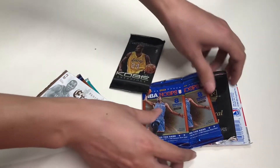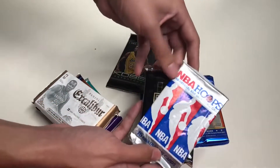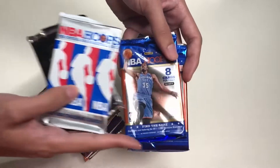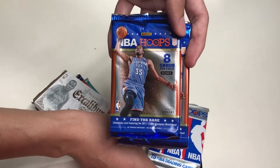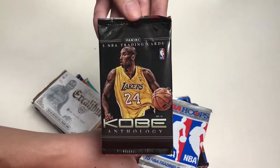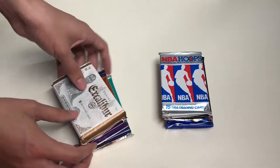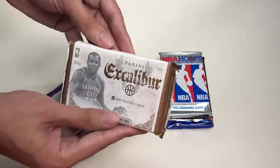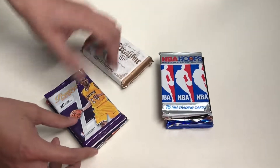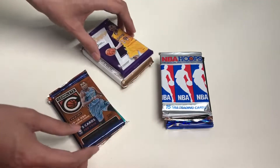Let's go through these packs together. We have a Skybox Inaugural Edition, NBA Hoops from the 90s, two packs of NBA Hoops from the 2012-13 season, the Kobe Anthology pack with 5 NBA cards inside, and the Panini Excalibur with 20 NBA trading cards — that's the pack worth 35 bucks.